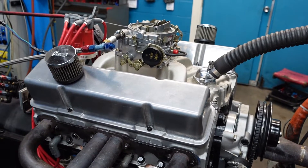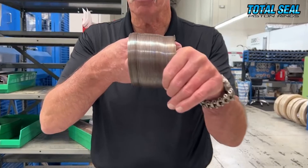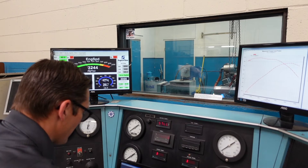A very common question when somebody's putting together a new engine ring package is, what about the oil rings? I hear high tension, I hear low tension. It's a street car, it's a street strip car. It's Lake Speed Junior of Total Seal. Tell me, what's the magic in an oil control ring?